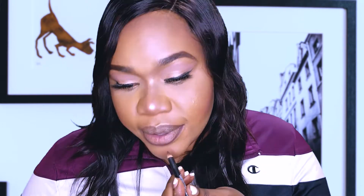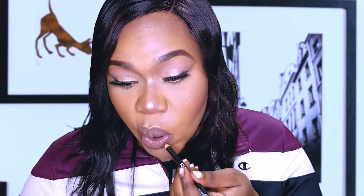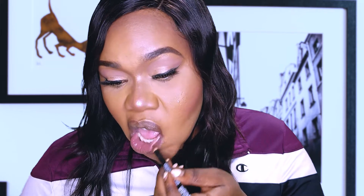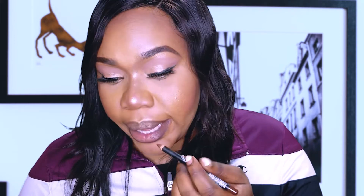I'm applying the V-shape — as I mentioned in my previous ombre lipstick video. Once you've lined your lips, don't worry if it's not perfect, you'll clean it up with concealer. Because this is an ombre nude lipstick, I'll extend the line on the corner of my lips.